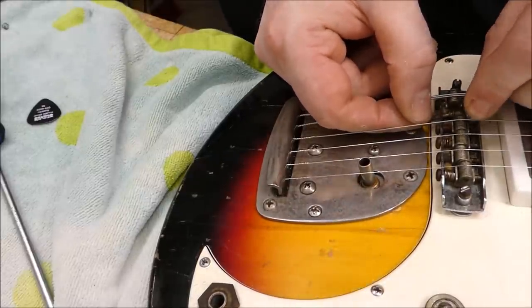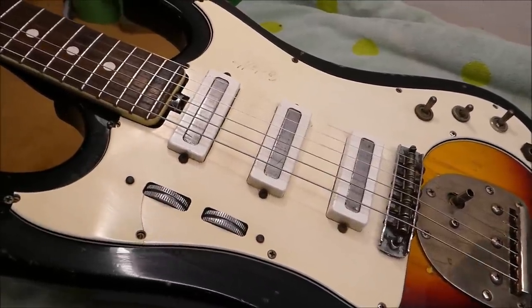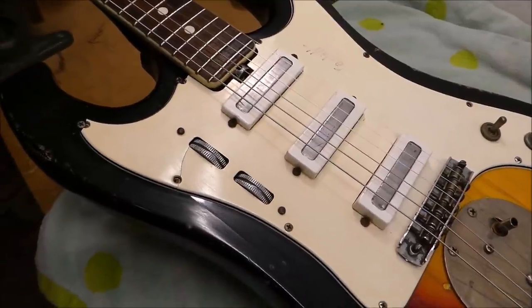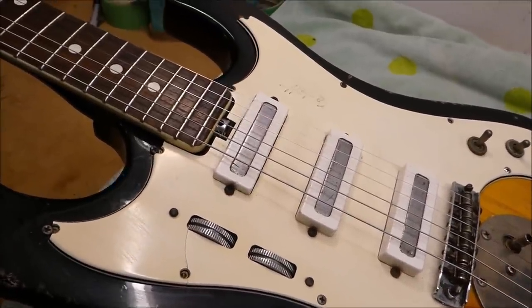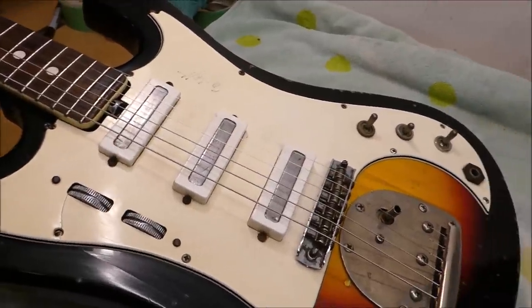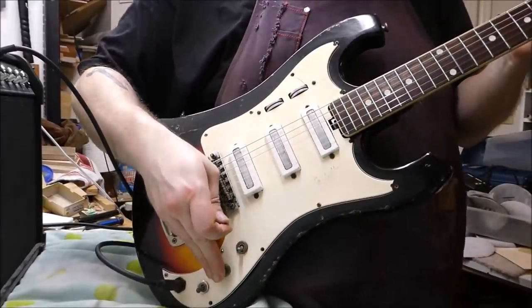This can be really fiddly work if you're trying to do it with the thing strung up. We're all buttoned up and ready to go. What do I think of it? It's an interesting guitar. The pickups are a little beefier than Strat pickups — they feel a little bit closer to Jazzmaster or almost P90-ish, and they seem to be relatively high output. It doesn't feel like a Fender product; it's got its own feeling. Good variety of tones achievable from the selections there. Interesting guitar.